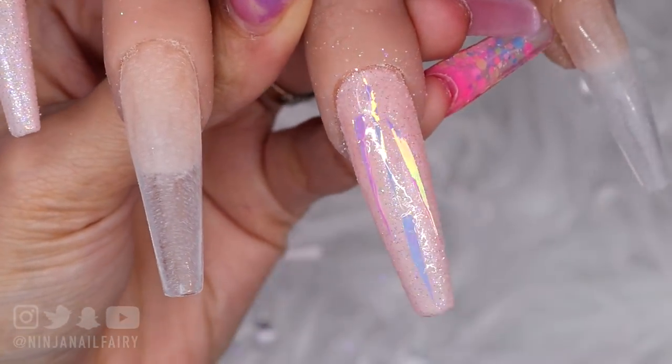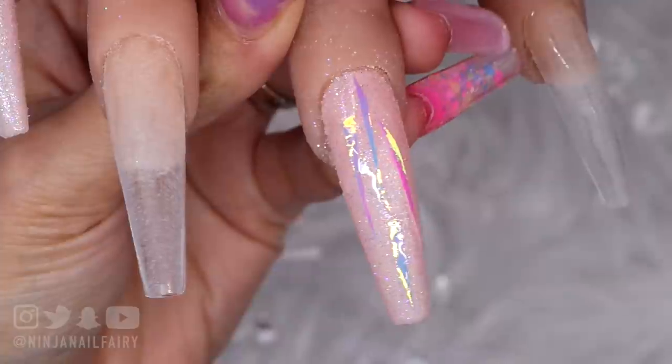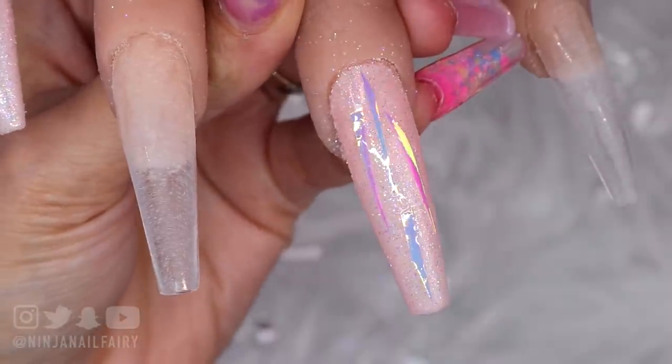I'm going to float the top coat over the stickers, and what that's going to do is seal them in place without dragging them off the nail. As you can see that was absolutely fine. So now that I've floated the coat I'm going to flash cure that and that's just going to keep those in position whilst I work on the rest of the nails.